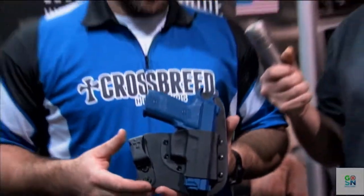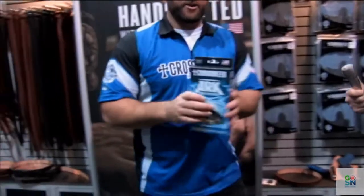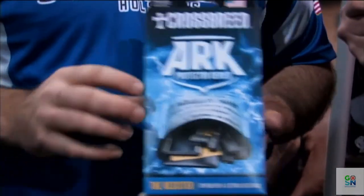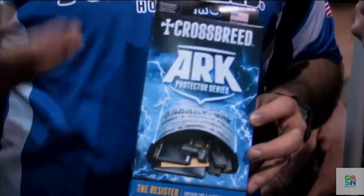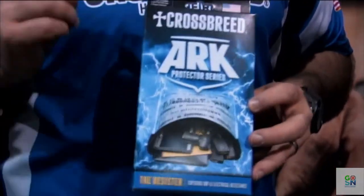The next product we'll look at is one we just released at Shot Show this year. This is our Arc storage system. This is a beefed up — what most people consider like a mylar type bag — but it is not mylar. This is what missile guidance systems are actually stored in for the military right now. They've been used and stored for the last 20 years in this exact bag.